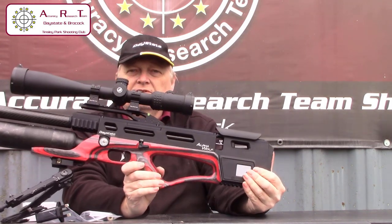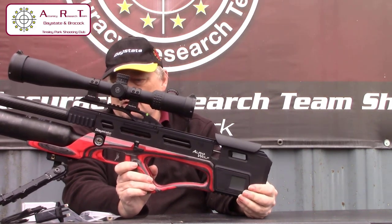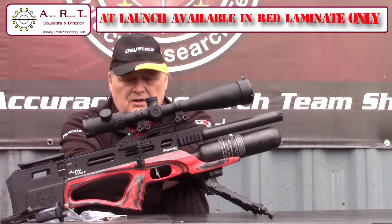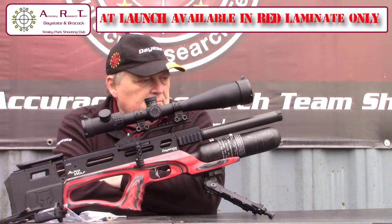If you're not into the tactical look of the Delta Wolf, this is probably the one for you. I do believe that as well as the red laminate stock, there will probably be choices for walnut stock and different laminate colours like the midnight blue.